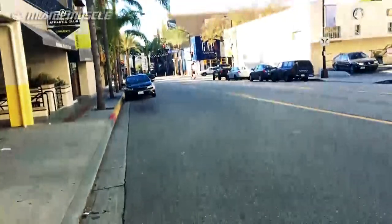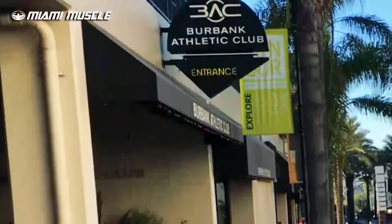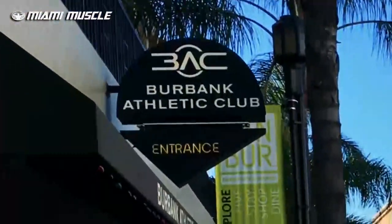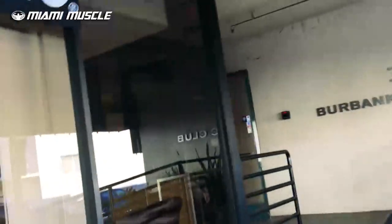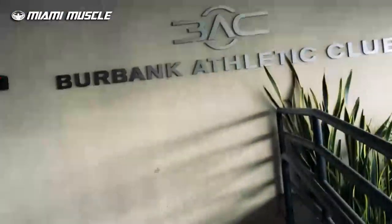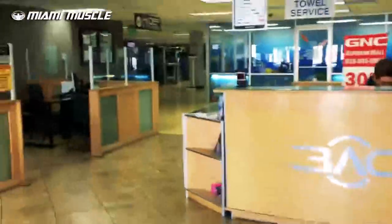All right, getting ready to go get it done. We're right here in Burbank at the Burbank Athletic Club. I'm about to head on in right now. Let's go get this hams and calves workout done. Come on with me, fellas. It's going to be a fun day. Here we go — walking right in. Beautiful gym.